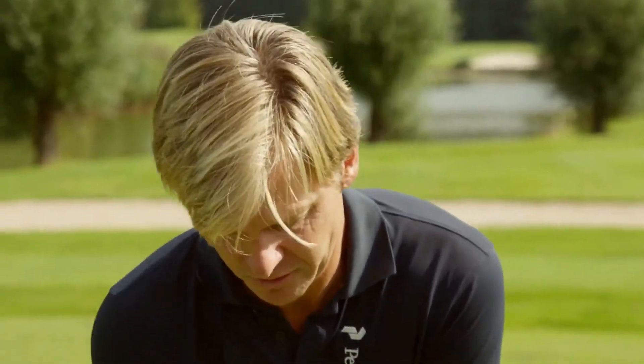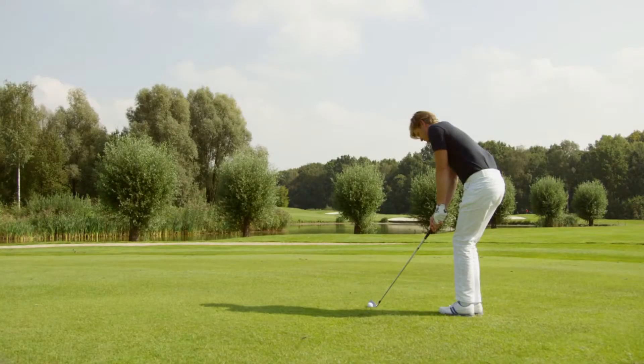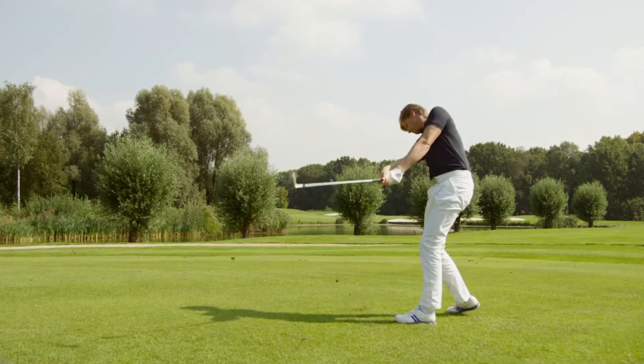The other drill I like to use is a step-in drill. I take my start position and now I'm going to bring my front foot towards my back foot. From here, I start my backswing and the moment the club is in front of me, I replace my front foot and go to full finish.